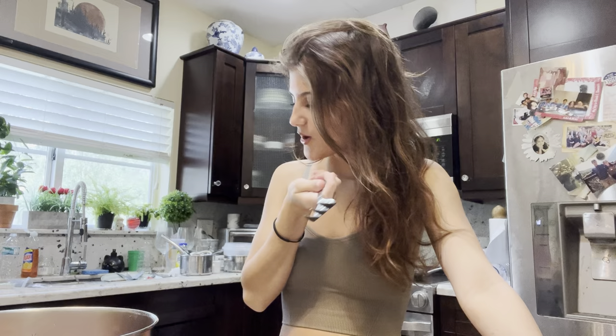I added in the oil, and I added in the eggs, and I added in the water. So now we're gonna mix. I don't think it's very wise to mix with a fork, but I'm not interested in cleaning either, so we're gonna use the fork.